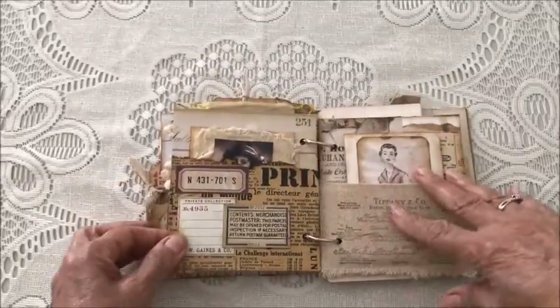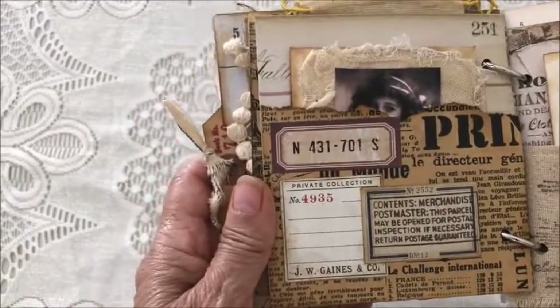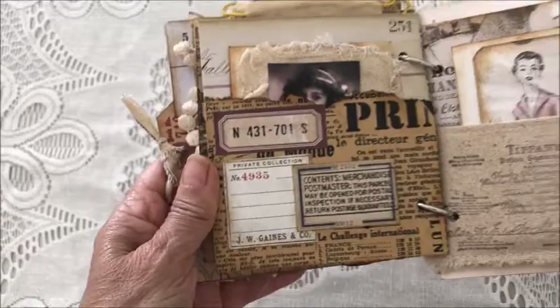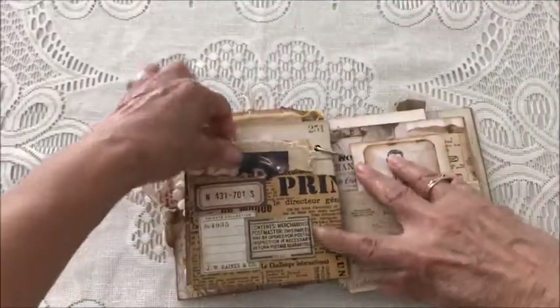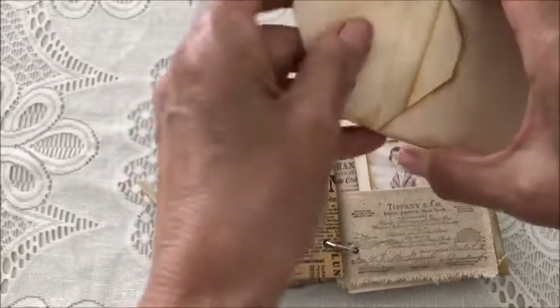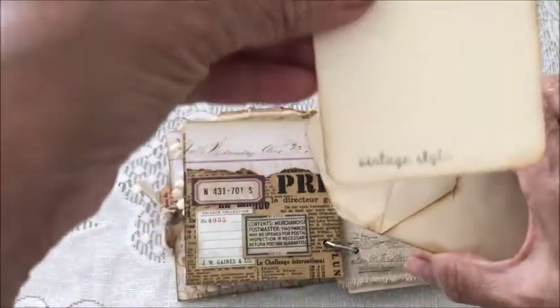The next page is another pocket that's been embellished and stamped, with some other ephemera. In the pocket there's a little envelope with a journaling card.